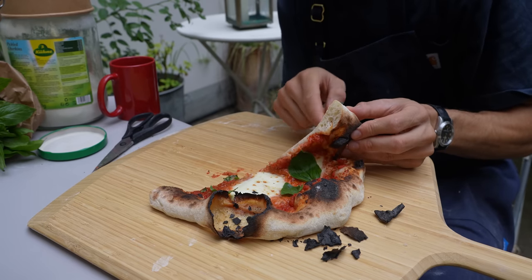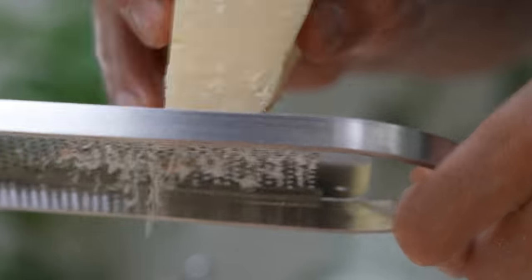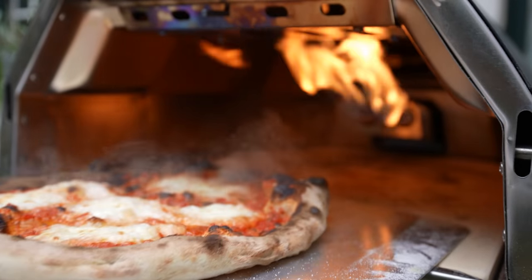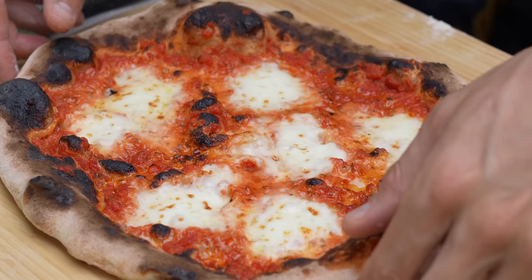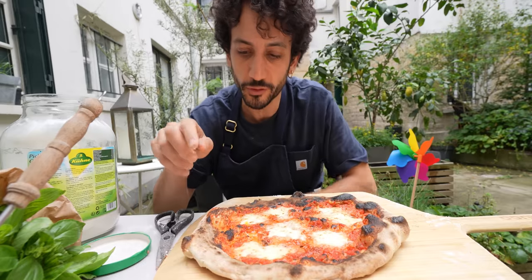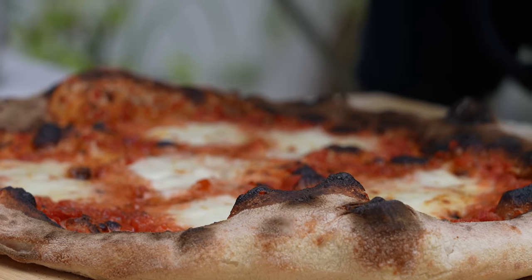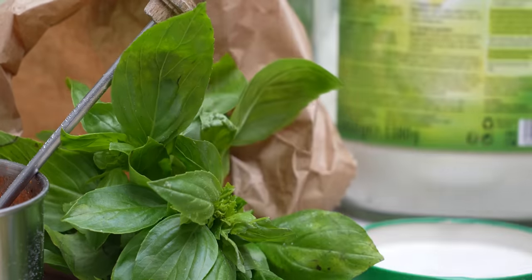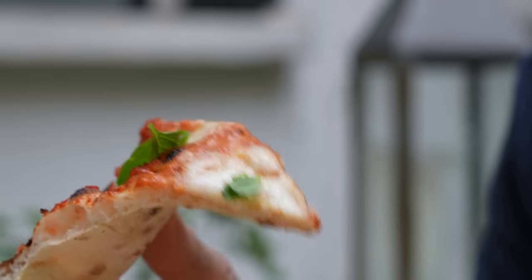I'm gonna try another pie to see if I can get the bottom cooked a little further. I feel like I did a much better job. We got something that is almost impossible to get with a normal oven — you've got all these little spots; we call them the leopard effect. I love my pies cooked a little further, I love when they go slightly beyond the expected. Oh, I forgot the basil — one for each slice. This is not looking exactly like a Neapolitan pie; it looks more like a New York-style Neapolitan. A real Neapolitan you can never get to stand like this.